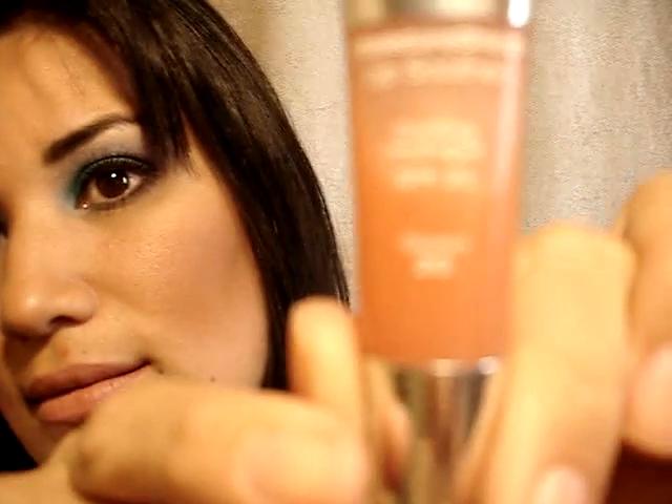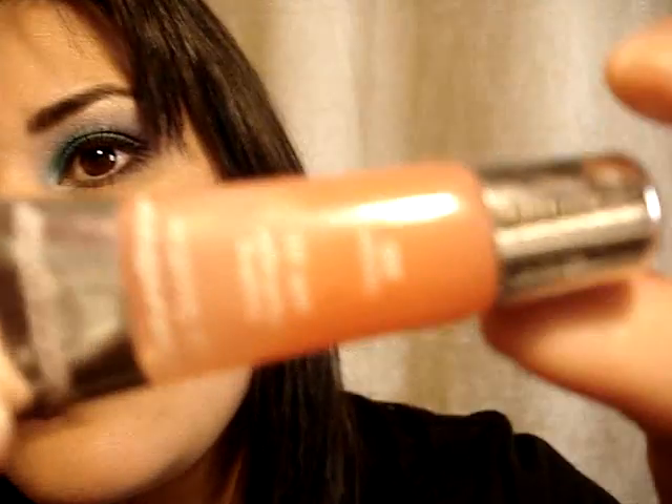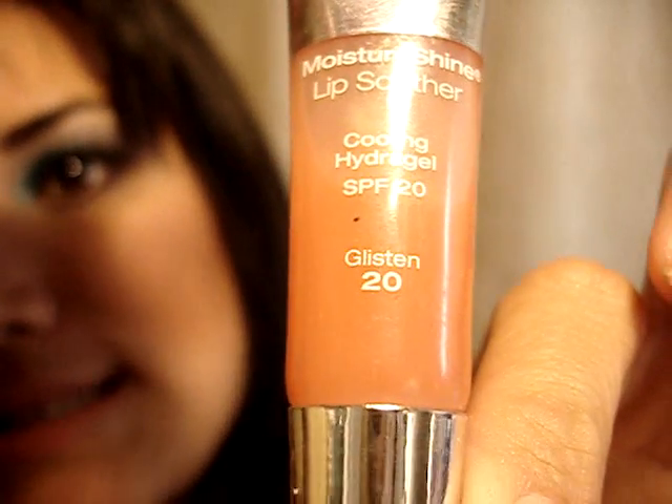This is Glisten — can you see that? I'm just going to put a little bit of this on top. Okay, just like that. Real simple.